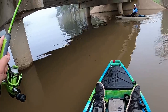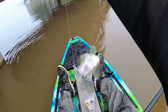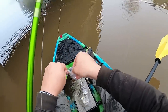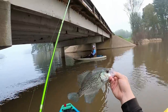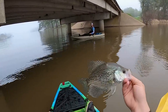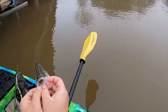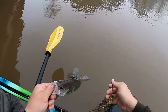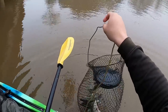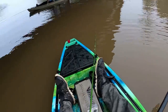Oh bro, look at that — that's a good one too guys. No measurement needed! That's a thick black crappie right there, baby. Let's go! That's one, two... I got five in the basket. Hey guys, let's see if we can go get some more.